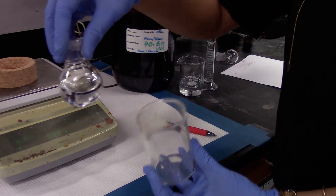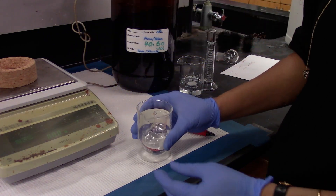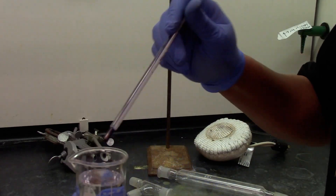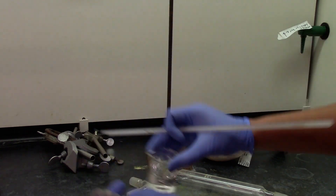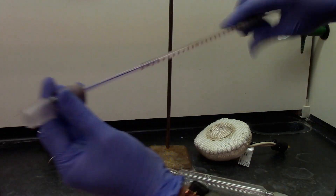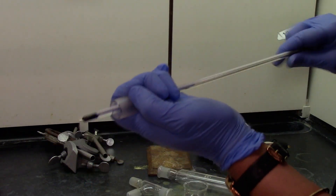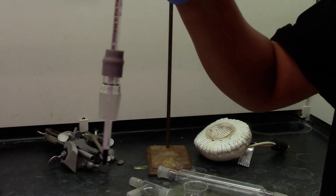So now my mixture is ready. We are going to set up the glassware. You need a thermometer and a thermometer adapter. Use some tap water as a lubricant and dip your thermometer to help you easily put it into the adapter. With twisting, your thermometer will be inside the thermometer adapter.